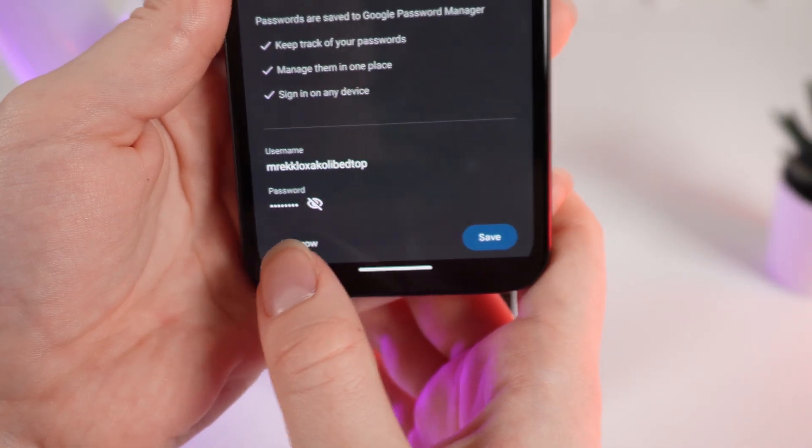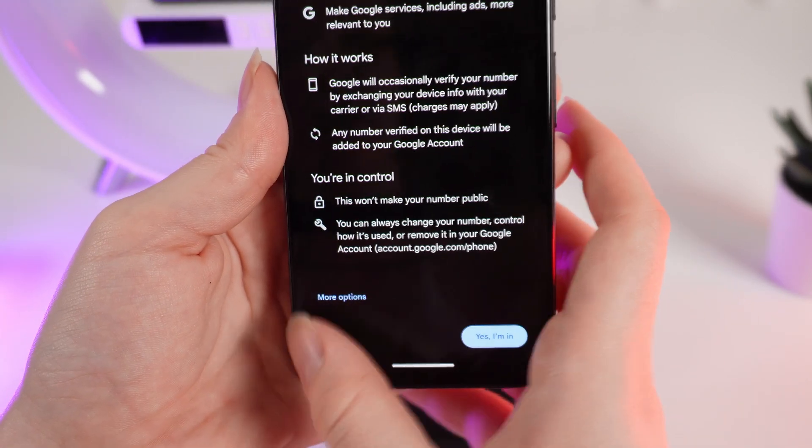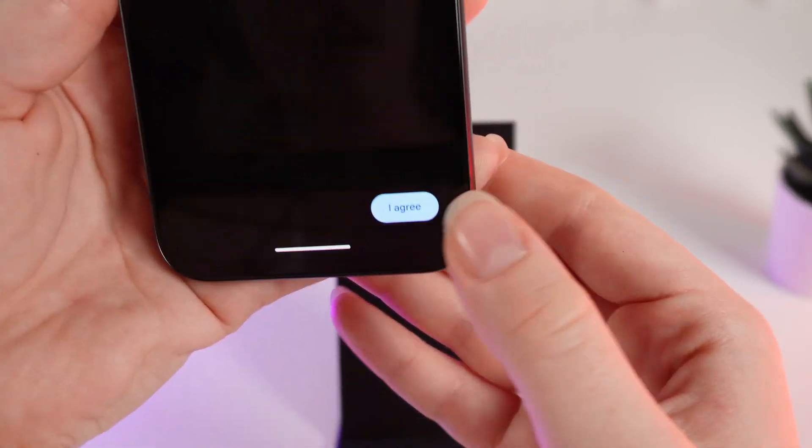You can click Not Now or Save — that's your choice. And right here click Skip and I Agree.